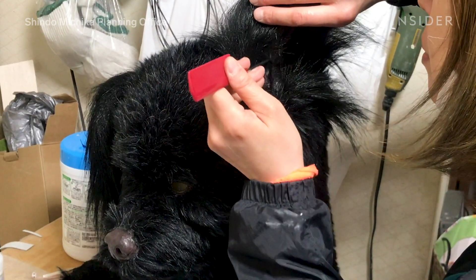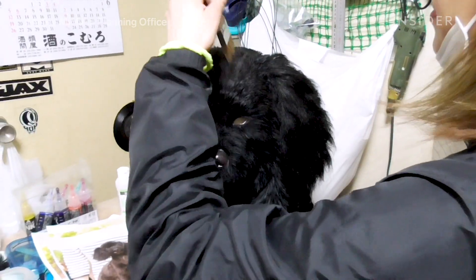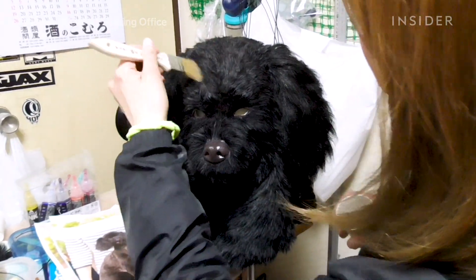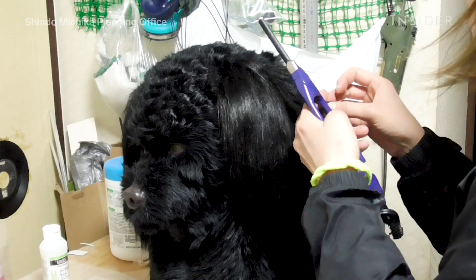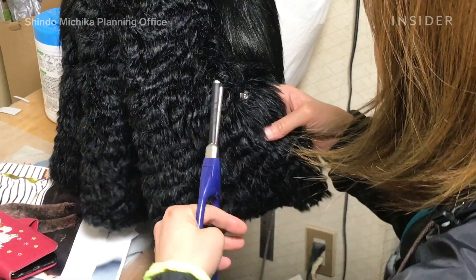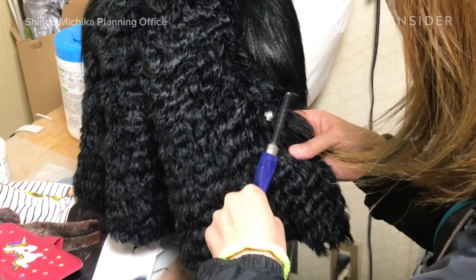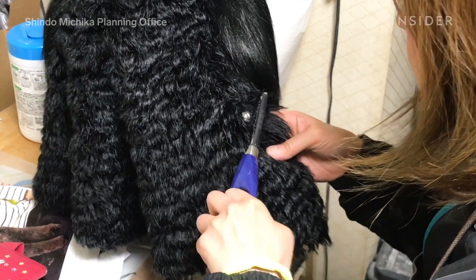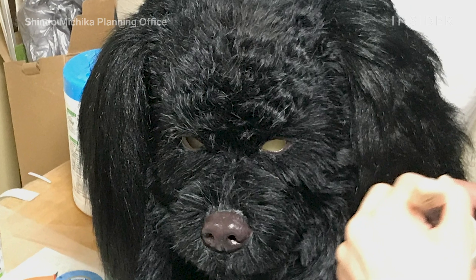Once all the pieces are in their proper place, the finishing touches are added. The hair is painted in spots around the face with a brown color to capture the varying colors that run in the dog's coat. Then, with a small curling iron, the artist goes back in and curls small sections of hair on the ears, face, and the back of the head. This final touch gives the poodle its lifelike curl, matching it to its real-life companion.